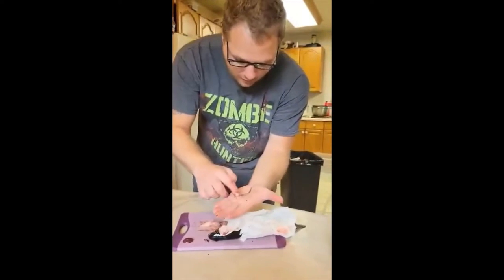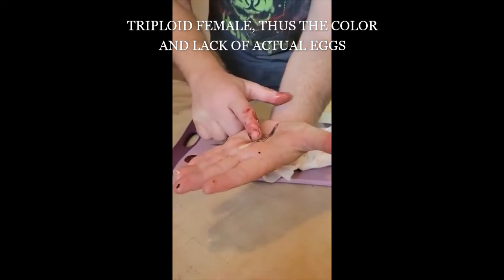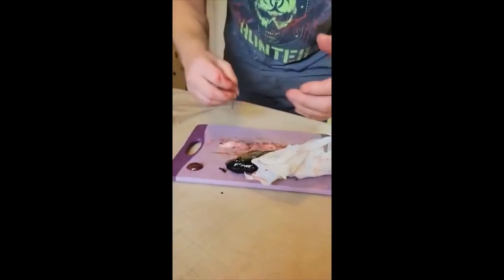This was a female — that is an empty spawn sack. A spawn sack is where they form all of their eggs. Now we have two holes that things come out of at the bottom, but fish only have one, and everything pipes out that one hole.